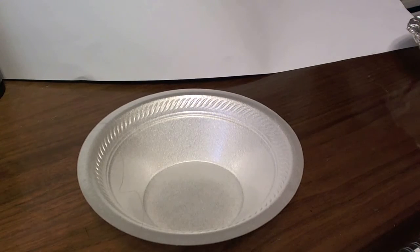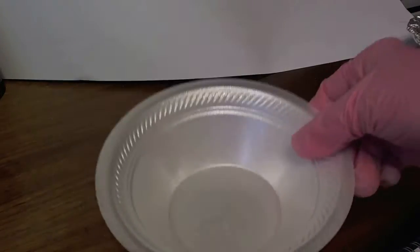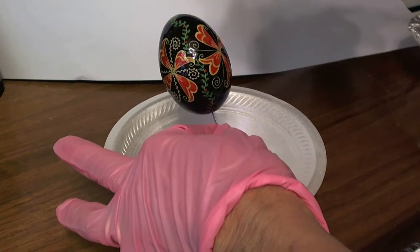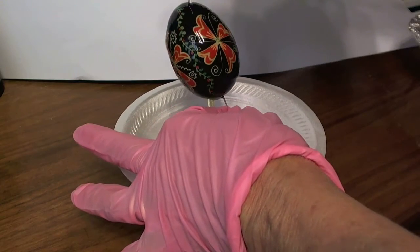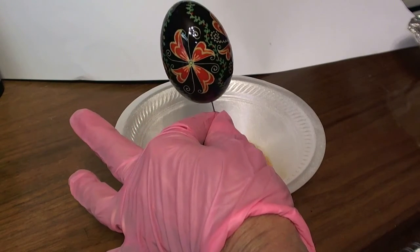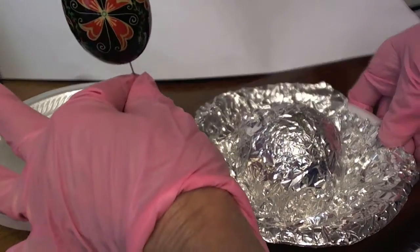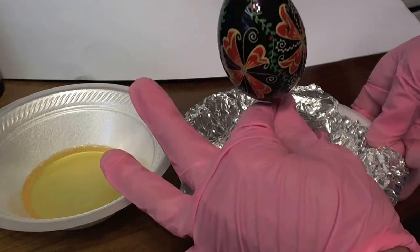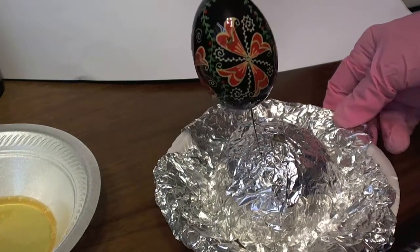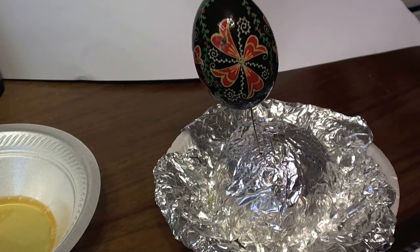Another method is pouring. We would hold our egg over a bowl — and of course we would put gloves on — and then we would pour our varnish over the egg, letting it drip down. Again, we would use our little styrofoam ball, or whatever you have set up. Some people use sand in a container, but I found that sometimes the sand got on my hands and then on my finished work, so I found this is a little bit better method.